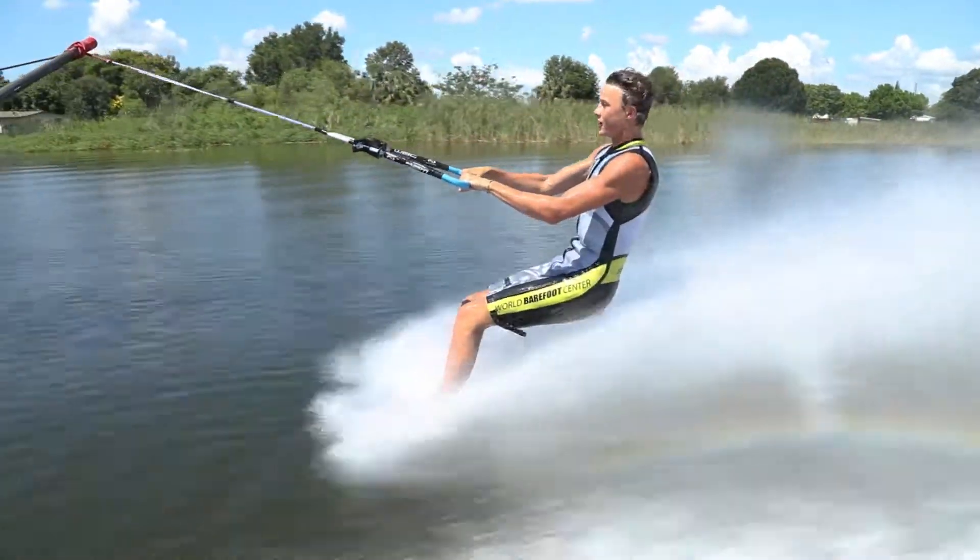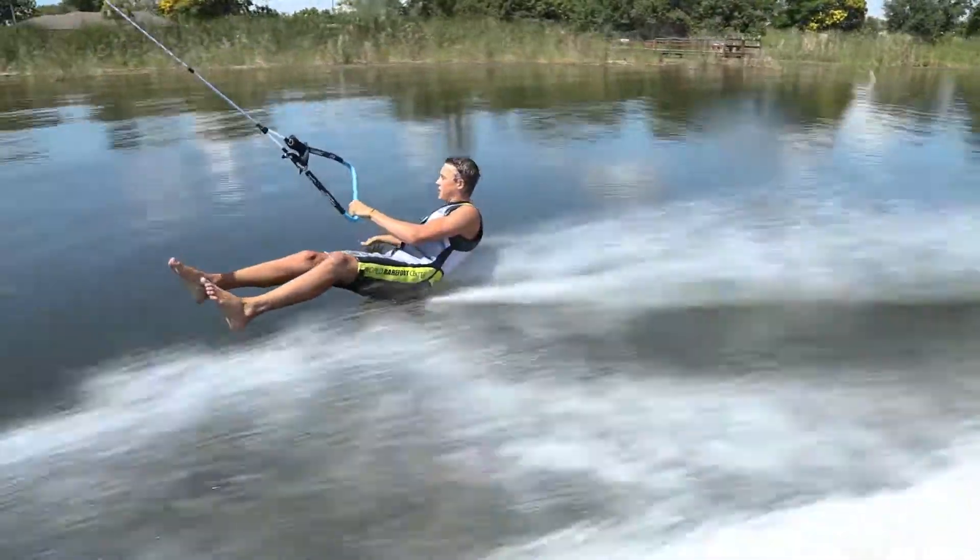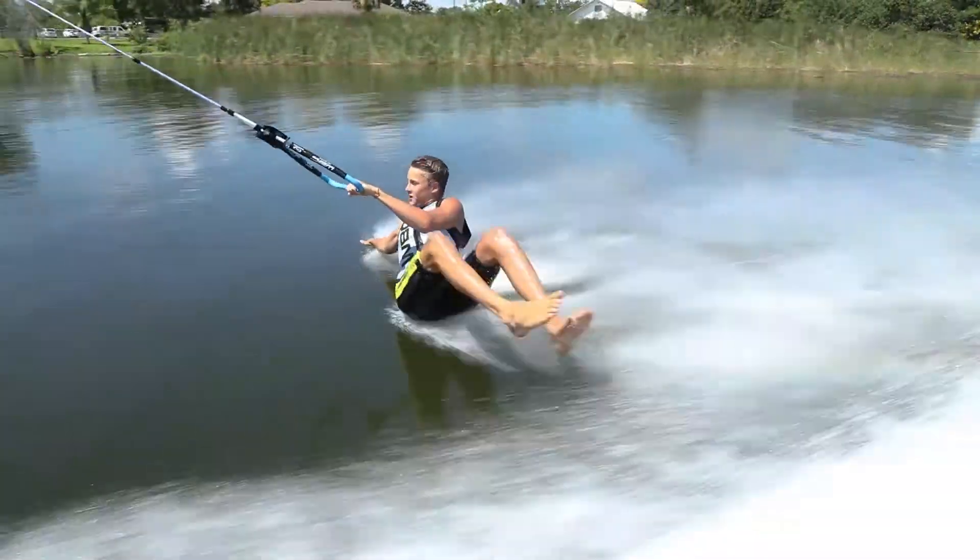That was fun? Yeah, pretty sketchy. Stephon's only been barefooting for a couple years and he's made some great strides. He qualified to ski in the junior worlds last summer but he's no longer a junior so he's got his work cut out for him now. But he's only been skiing for three years, making great strides and doing a great job.